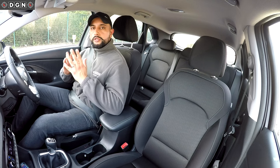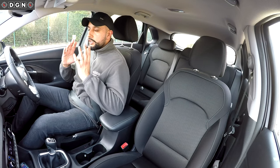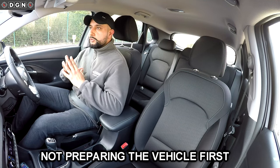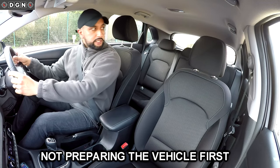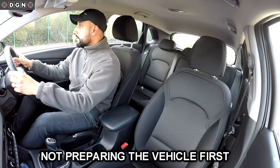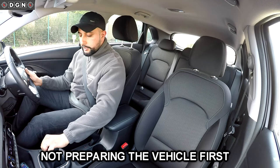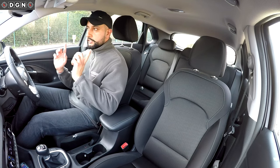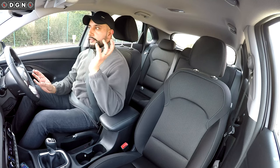Now I'm going to go through the most common faults people make when moving and stopping. When moving, people often start doing their observations before preparing the vehicle — they'll do all the checks, see it's clear, then start to prepare, but by the time they've prepared, the situation around them can have changed. So always prepare your vehicle first, then do your observations.